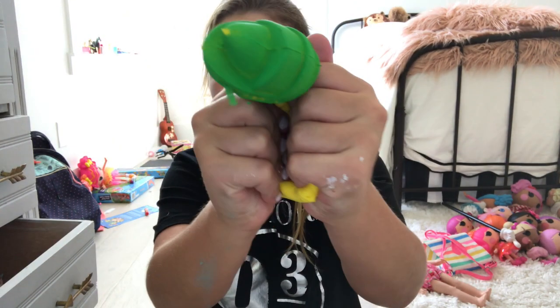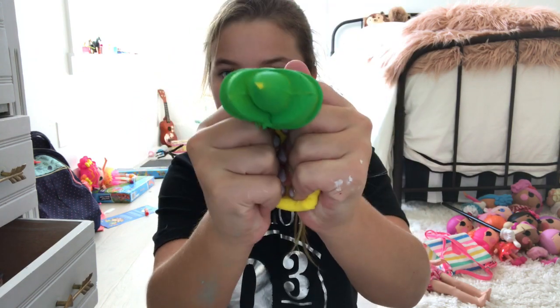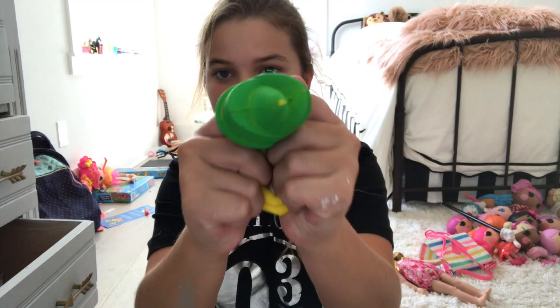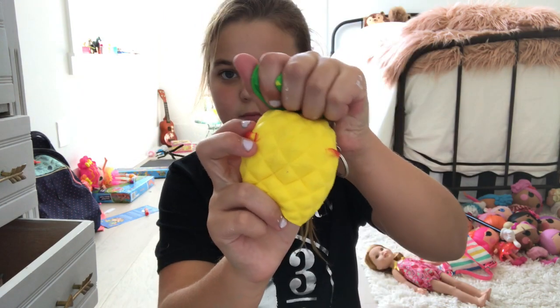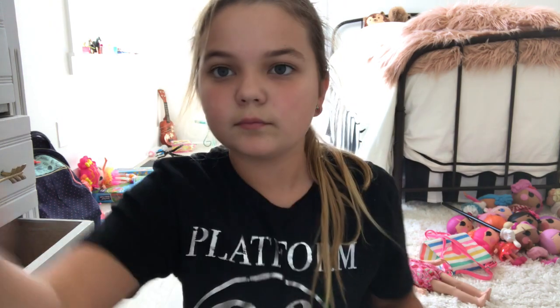The next color is yellow, and for that I have this pineapple. If you ignore the stuff on my hands, it's just paint and slime and stuff — I went to an art class today.